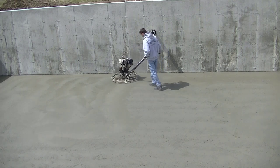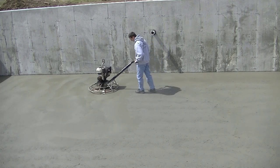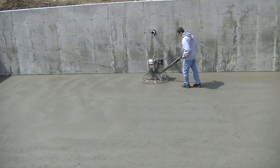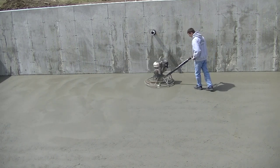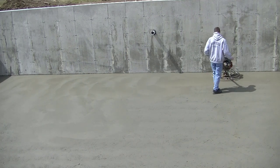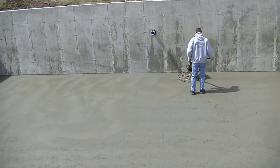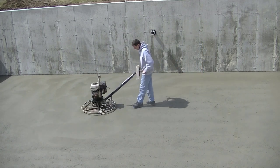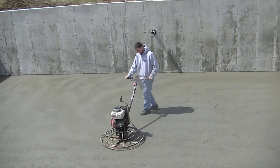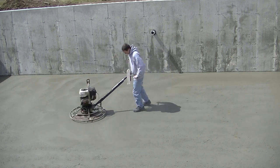I'm just working it around crossing the pattern to make sure all my holes are filled and everything's nice and smooth. I don't want to leave any little rock holes, I don't want to leave any footprints. Now I'm going up on that edge because it's really drying — you can see it's starting to darken up a little bit. That means it's really smooth and almost done when it darkens up.